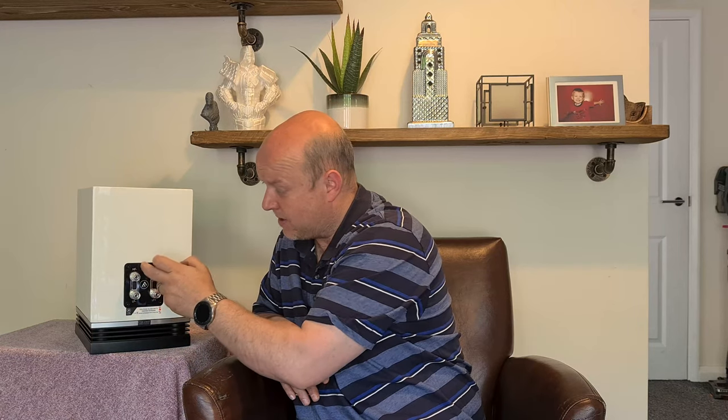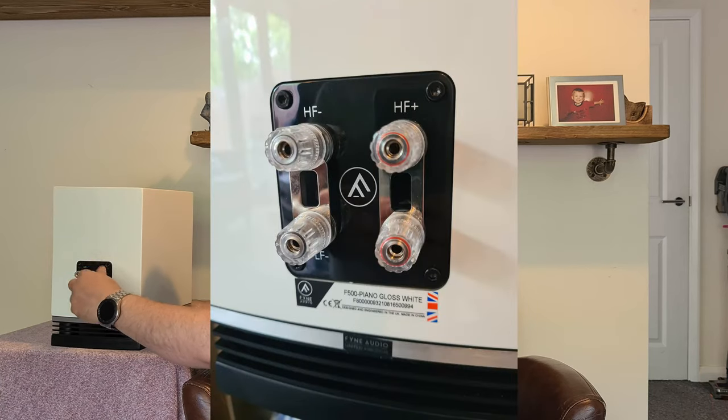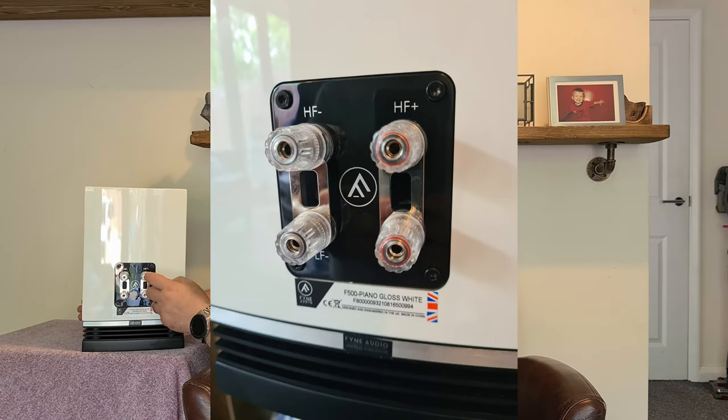At some point I'm going to put some speaker cable between the binding posts, as I think the metal bridges are one of the weaker spots for sound quality. I'll put decent speaker cable from post to post and then I can still put banana plugs into the holes. It's a very sleek, well-made design — the binding post plate is metal with a plastic outer coating so you can't scratch the metal, which I think also helps with vibration isolation.